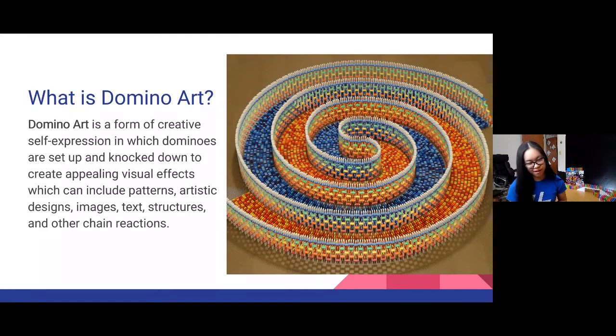So what is domino art? Domino art is a form of creative self-expression in which dominoes are set up and knocked down to create appealing visual effects, which can include patterns, artistic designs, images, text, structures, and other chain reactions. The image next to it is called The Amazing Triple Spiral — one of my best standalone pieces, using about 12,000 dominoes. It starts at the bottom, snakes in, goes out, goes on top of the structure, and then the entire structure falls. Three layers — very complicated. Dominoes can be a huge scale, thousands of pieces — it's an emerging art form.